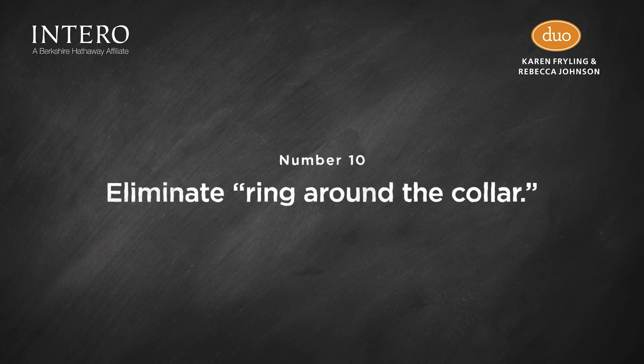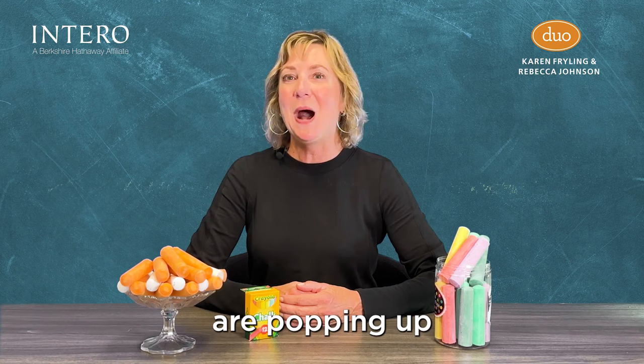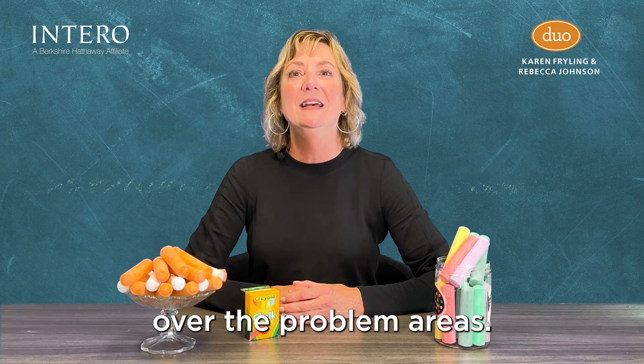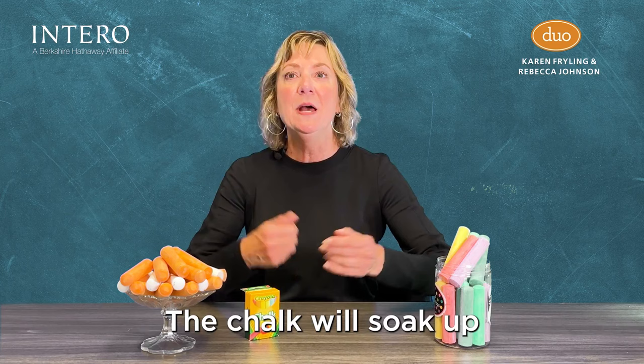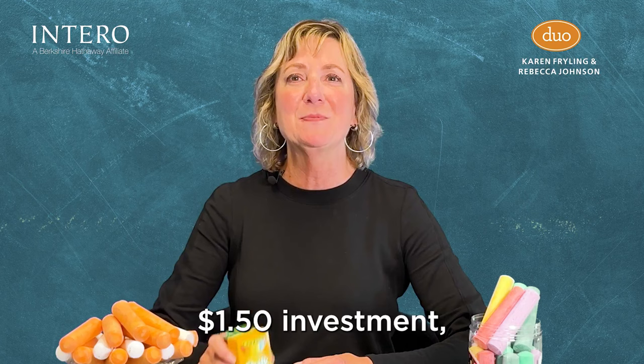And finally, eliminate those nasty ring-around-the-collar stains. If pesky yellow sweat stains are popping up on the collars of your button-down shirts and blouses, enlist the help of chalk. Simply rub a generous amount of white chalk over the problem areas, let it sit for 10 minutes, and then wash as usual. The chalk will soak up the body oils that cause the discoloration for cleaner collars in no time.